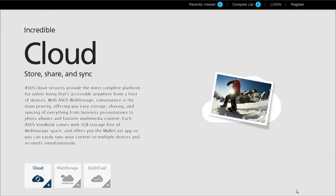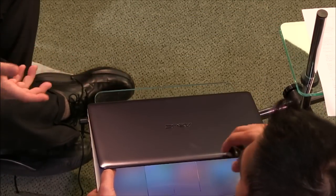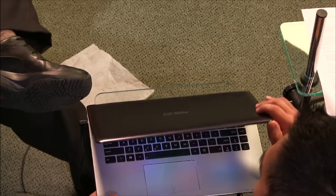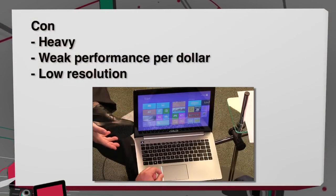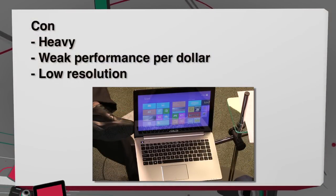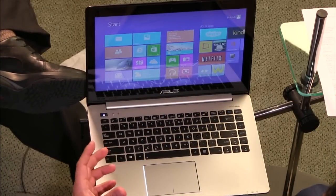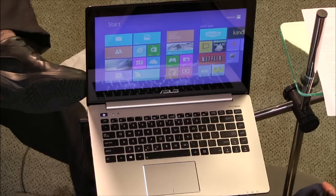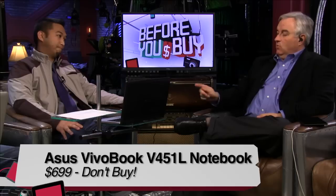At $699 it sounds like a good deal, but compared to other alternatives at that price range there are simply better choices. Radford's verdict: unfortunately a don't buy, simply because of its price and weak performance-per-dollar. You should get more for what you're paying. That's Radford Castro, engineering director at TWIT, reviewing the Asus VivoBook V451L.